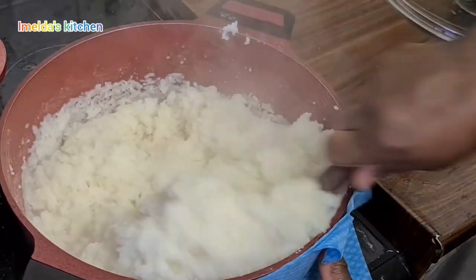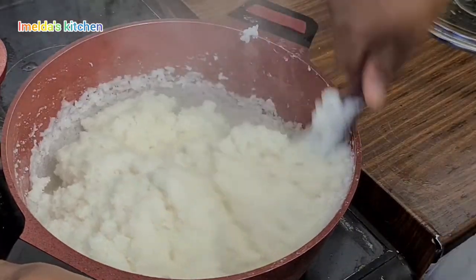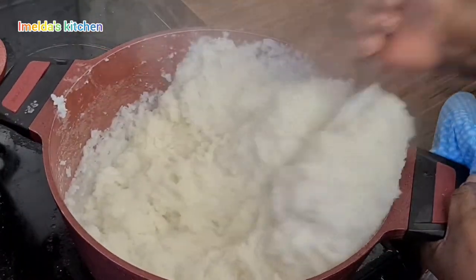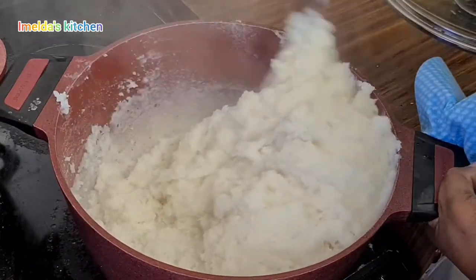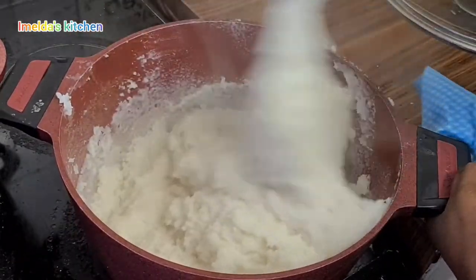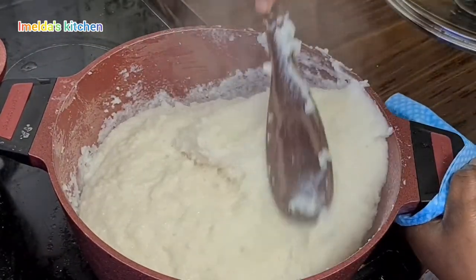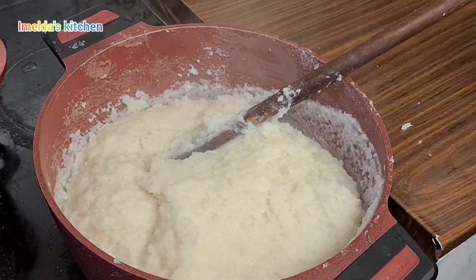We are going to mash it against the pan, as you can see me doing. It's like making banku or fufu — you press it against your pan. See how stretchy this is? It was so soft you can't even see one grain of rice in it. Everything was mashed perfectly.